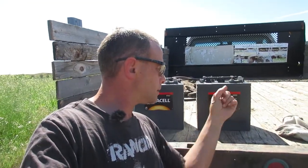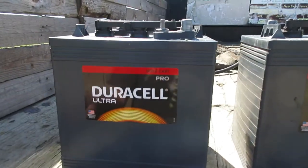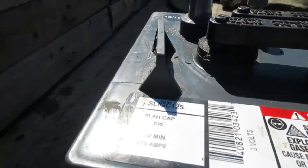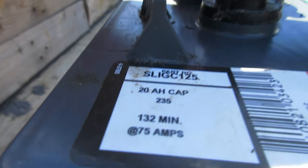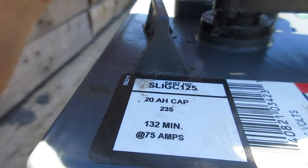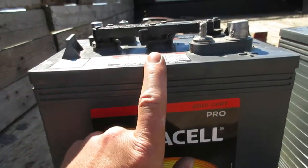In this video I'm going to do a quick review on these Duracell golf cart batteries. What we have here are two Duracell Ultra Pro golf cart batteries. The model number is SLI GC 125 — 235 amp hours at 20 hours, 132 minutes at 75 amps.